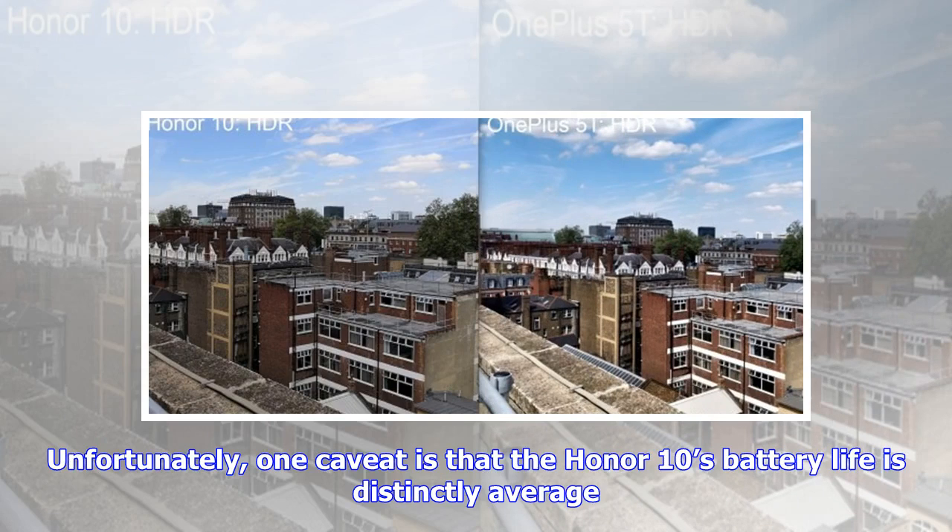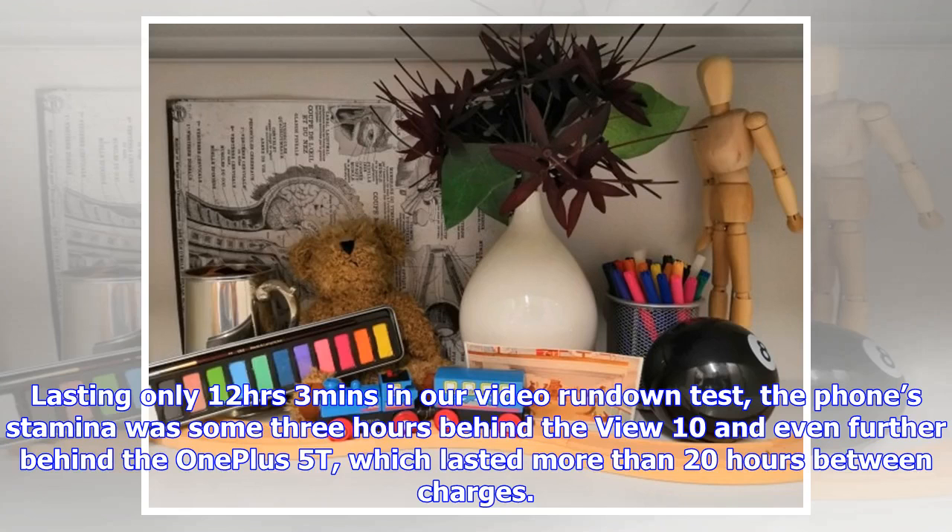Unfortunately, one caveat is that the Honor 10's battery life is distinctly average. Lasting only 12 hours and 3 minutes in our video rundown test, the phone's stamina was some 3 hours behind the View 10 and even further behind the OnePlus 5T, which lasted more than 20 hours between charges.